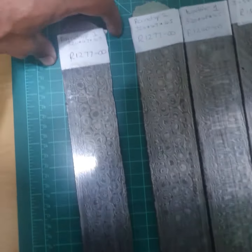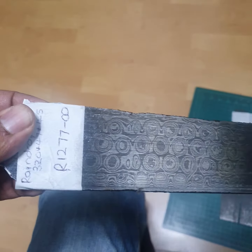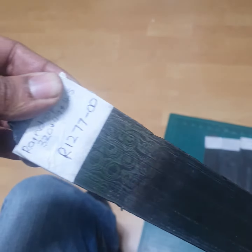Okay knife makers, we've got some amazing Damascus back in stock. Your favorite patterns made by Peter Gorsen — 15N20 and 1080 — so you know you're getting good quality steel.